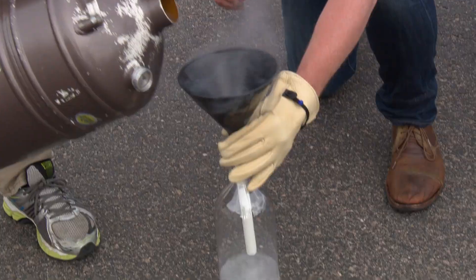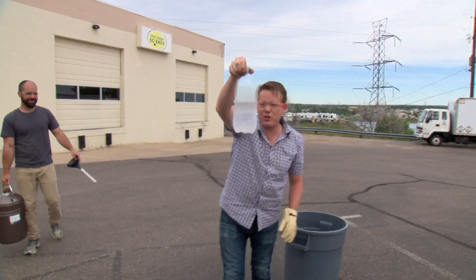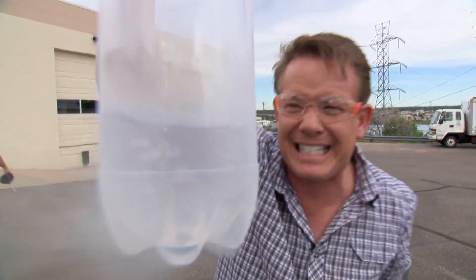That's looking good. Perfect. Here it is — 320 degrees below zero.